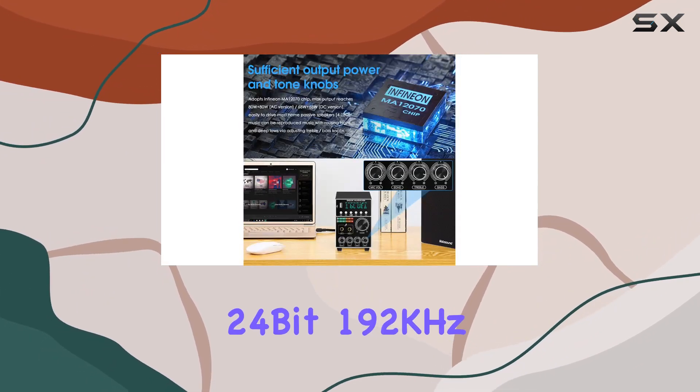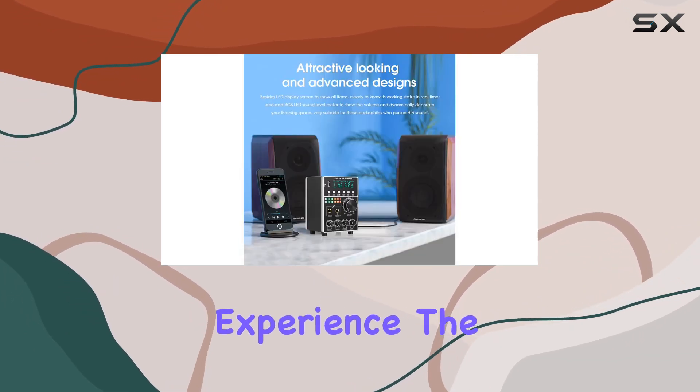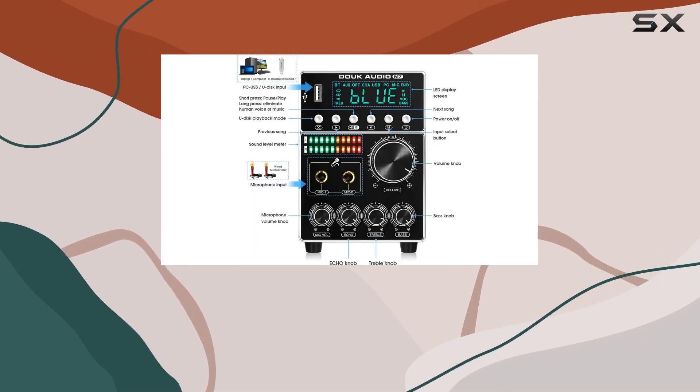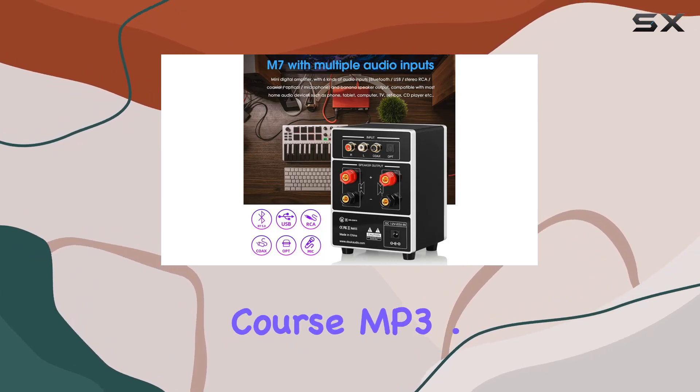delivering a bit-perfect 24-bit 192 kHz HD low-jitter signal for an immersive audio experience. The USB input supports PC USB and U-Disk playback, accommodating a range of lossless formats like WMA, WAV, APE, FLAC, and of course, MP3.